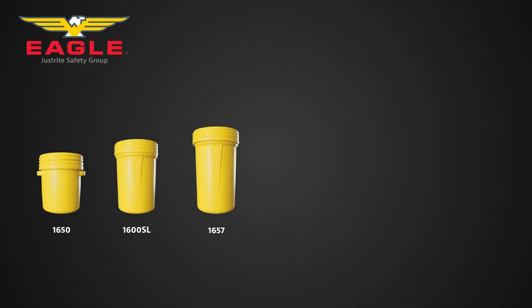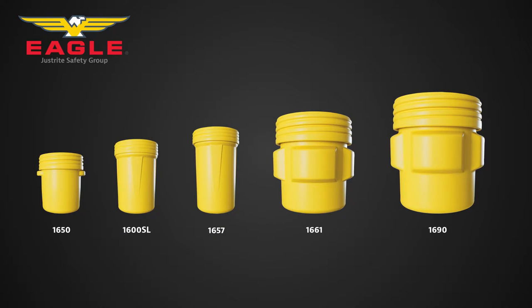Available in various sizes and capacities, they are easy to move around, load and unload, and feature handles on the sides for easy manoeuvring.